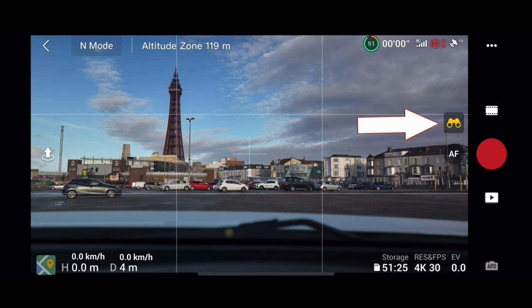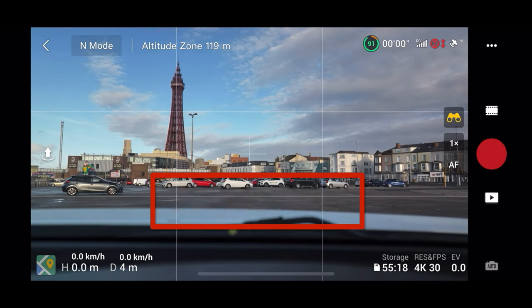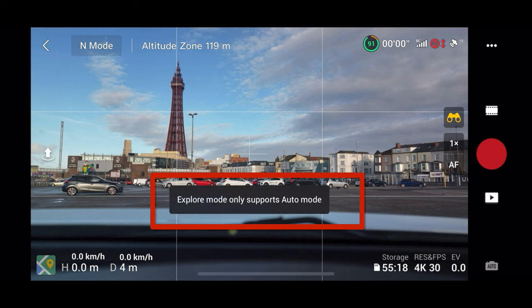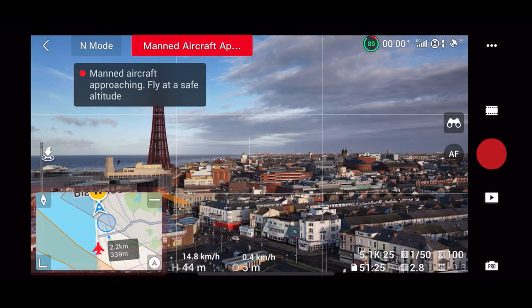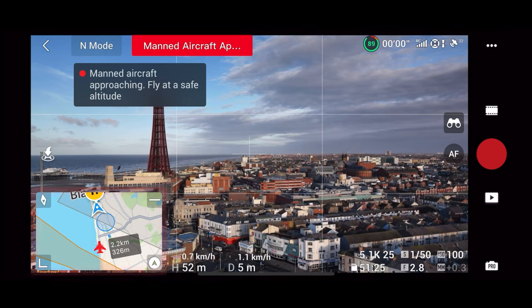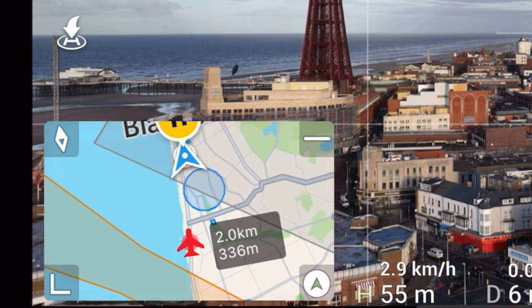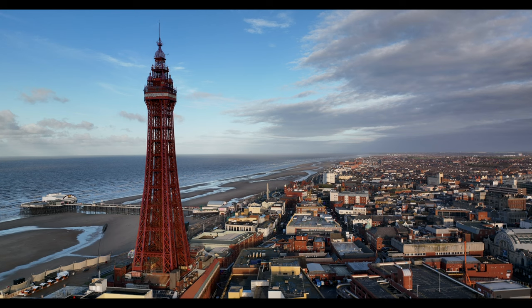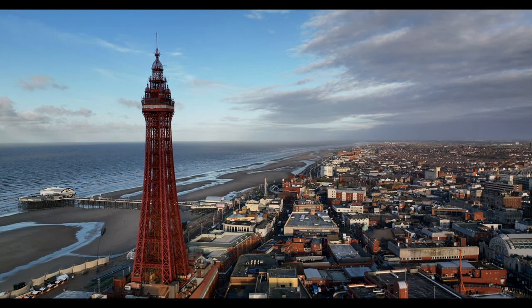Although it might seem easier, don't use a telephoto camera for parallaxes because you can't use pro settings — you can only use auto. Fly cautiously. The aircraft warning system is awesome on here — it tells you how far away the aircraft is and how high it is. I think all drones should have this going forward. Let's now concentrate on this tower and I'll show you how to do this parallax.